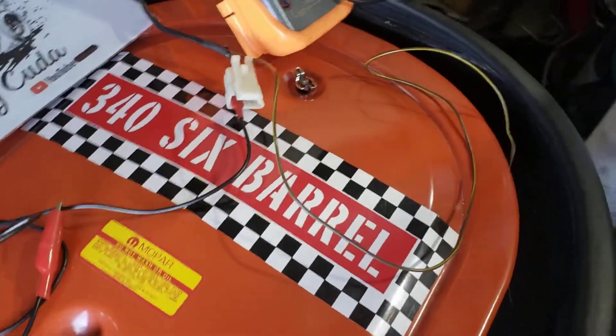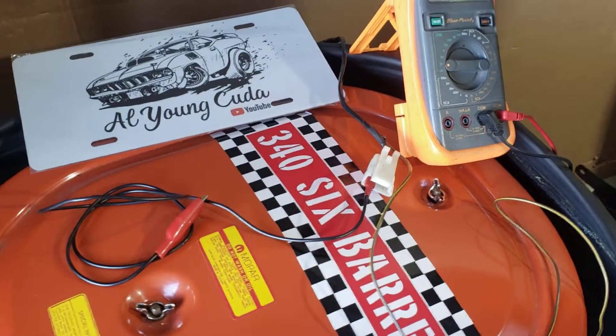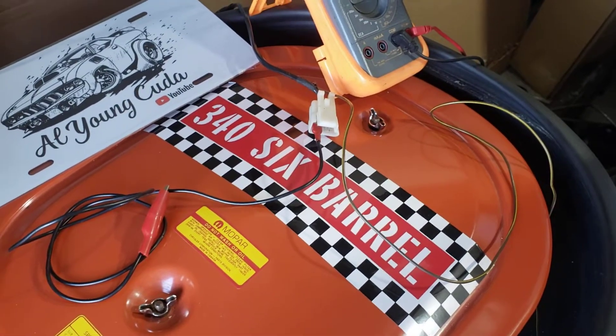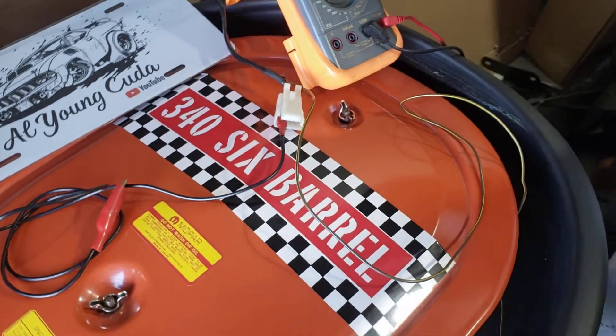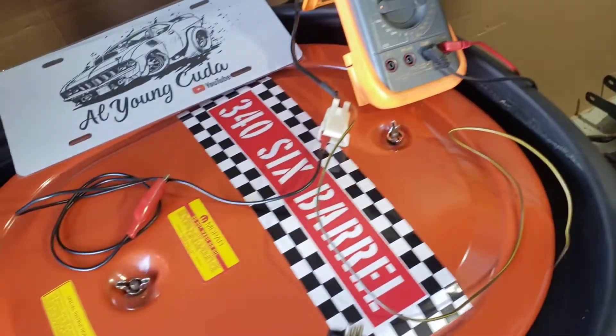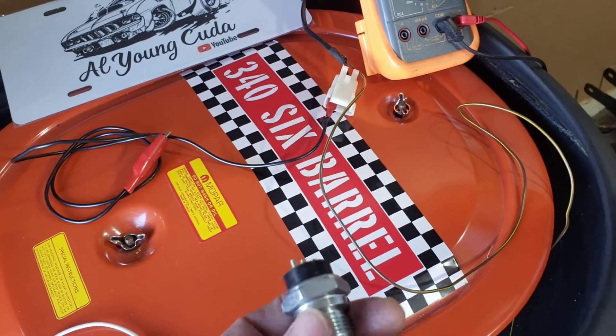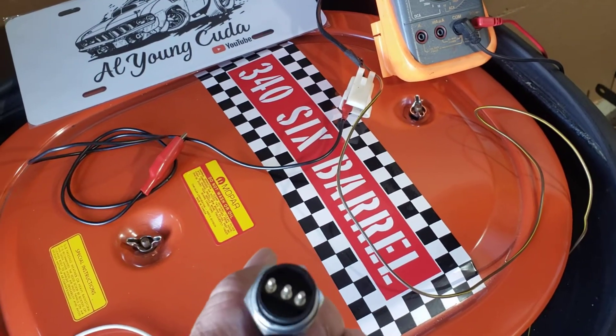There's always a lot of talk about neutral safety switches on a Mopar. Basically the neutral safety switch consists of three prongs. Let me show you one over here. This is the short body one. There's a short body one and then there's a long body one, so make sure you have the one that needs to be replaced.